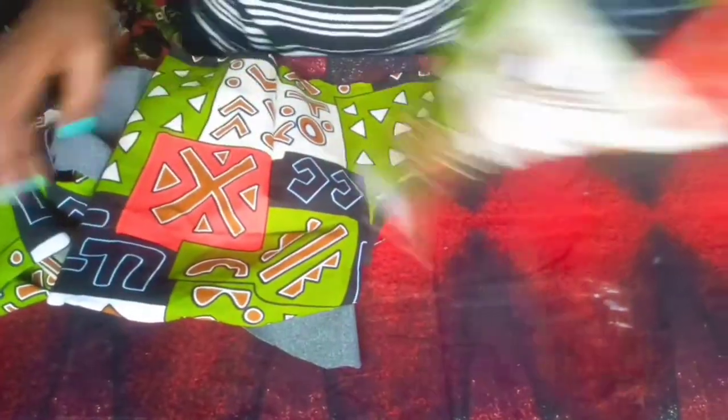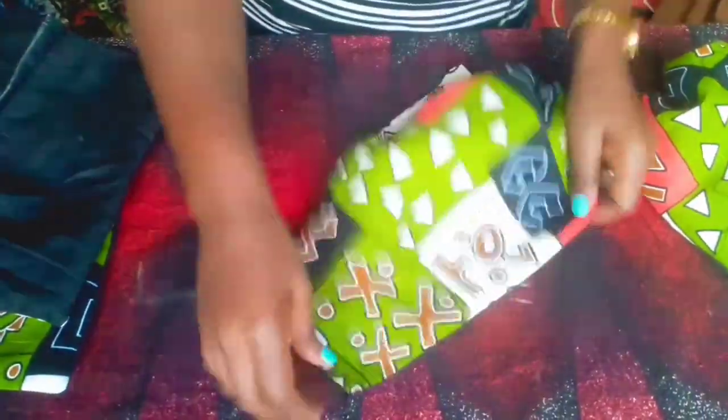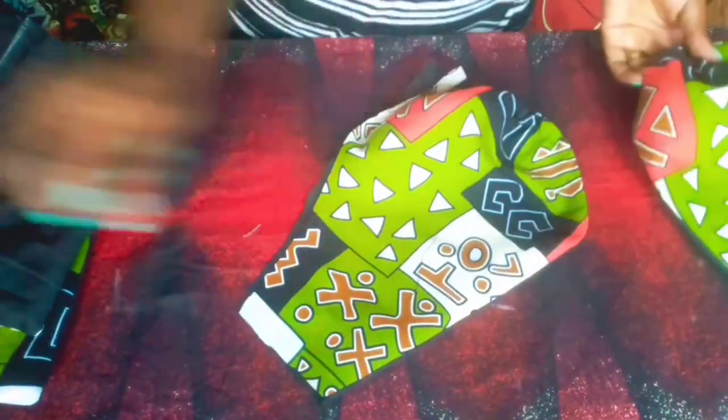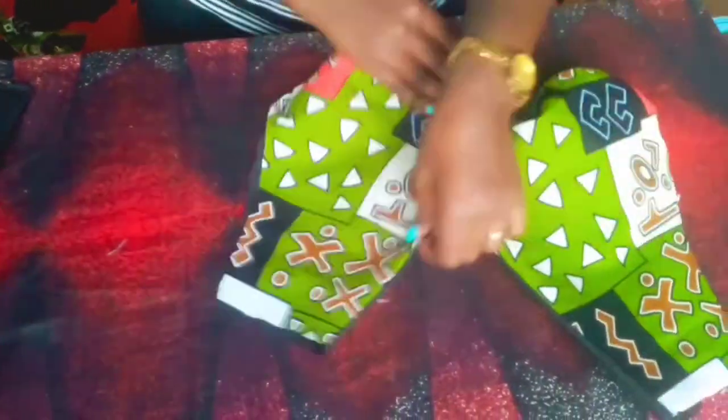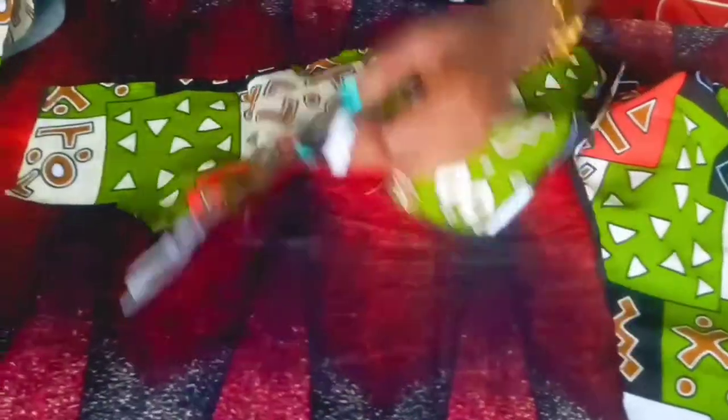I'm done stitching all of them. Now I'm going to bring my down part of the front part and stitch my yoke — or cap — on it. That's my front part.